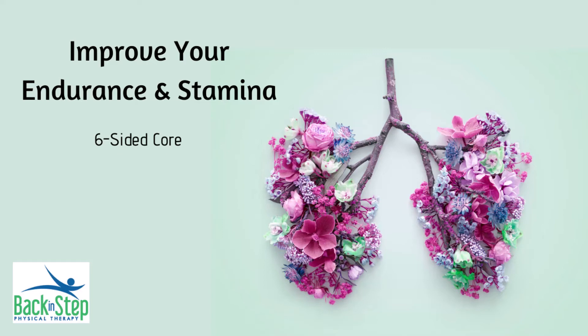If you're looking for a way to help improve your breathing overall, which can also help with endurance and stamina, this is a great exercise for you. This is called the six sided core.